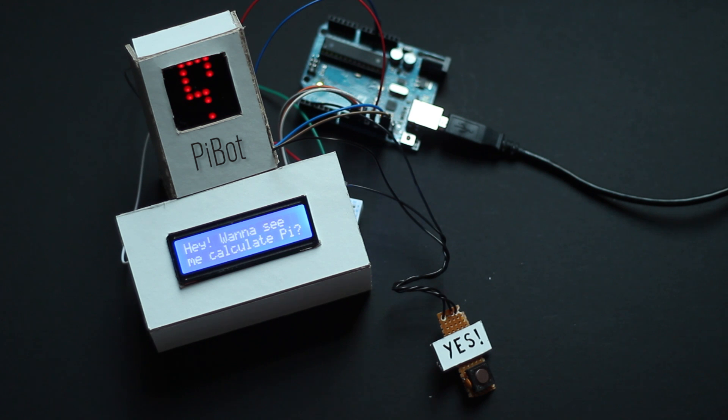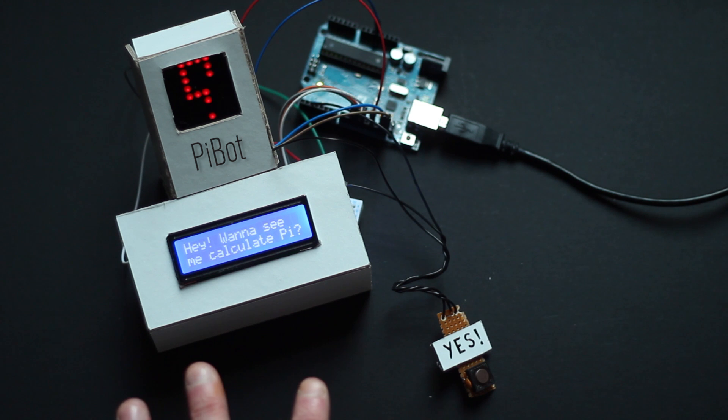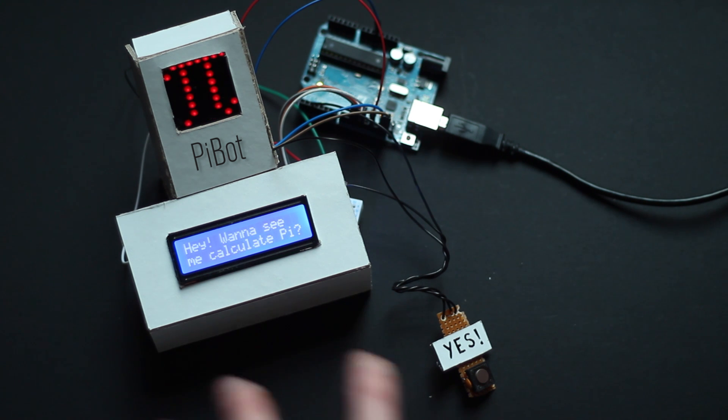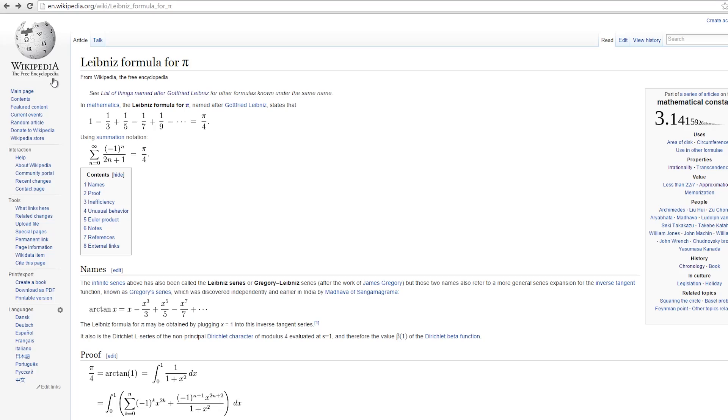I'll post the code in the video description so you can play around with it, and I'll put the Fritzing diagram up there as well. For the Pi bot, we're using the Leibniz formula for Pi.